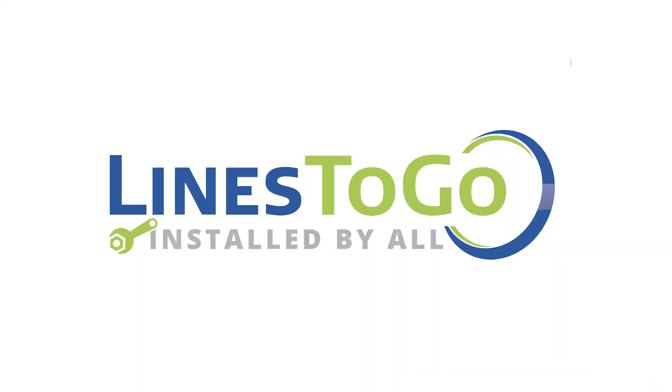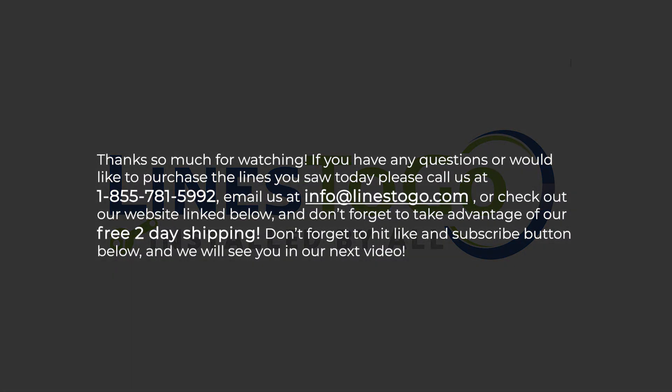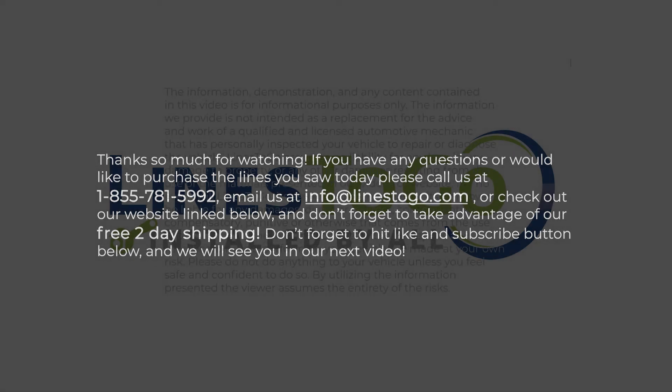This concludes the installation of transmission lines on a 2009 Ford Ranger with Lines2Go part number TCL-153-SS. Thank you so much for watching. If you have any questions or would like to purchase the lines you saw today, please call us at 1-855-781-5992, email us at info@linestogo.com, or check out our website link below. Don't forget to take advantage of our free two-day shipping, and don't forget to hit the like and subscribe button below.